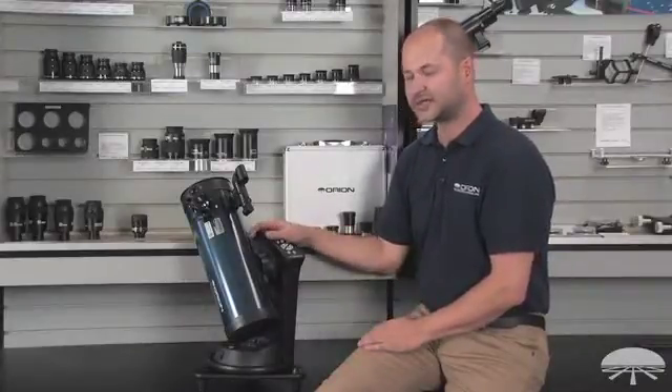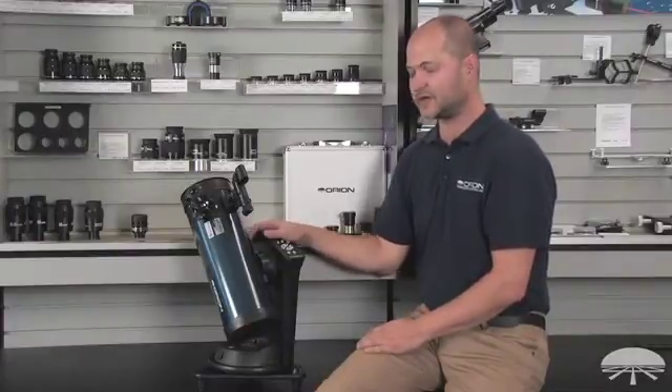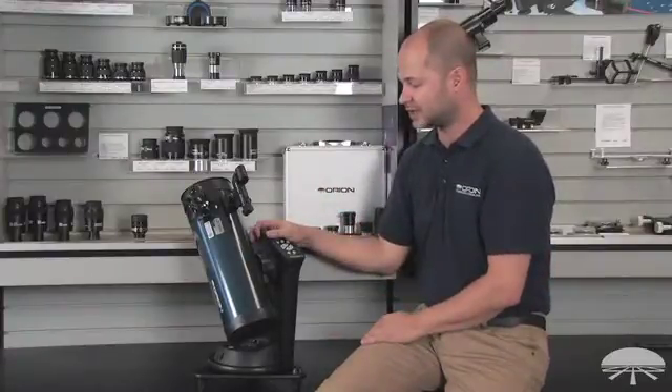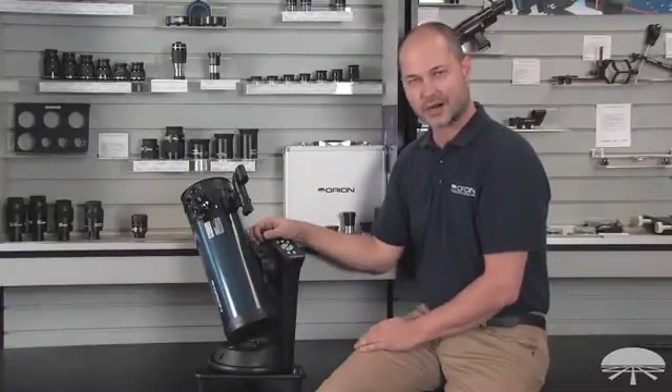Hi, everyone. I'm Ken with Orion Telescopes and Monoculars, and this is the Starblast 114mm Auto-Tracking Reflector Telescope. In this video, I'm going to show you how to set it up from when it arrives at your door, what the box looks like, all the way to the fully assembled stage. I think you'll find that it's very easy to assemble — it's a very quick installation.